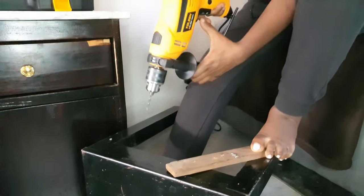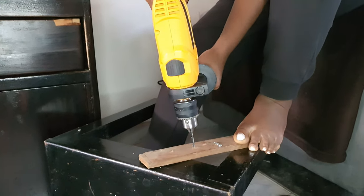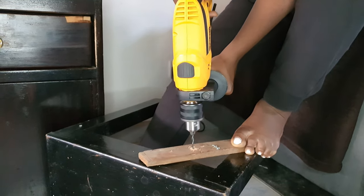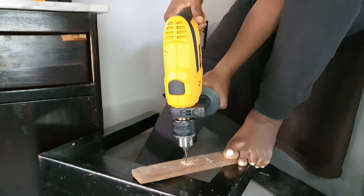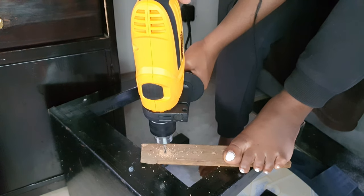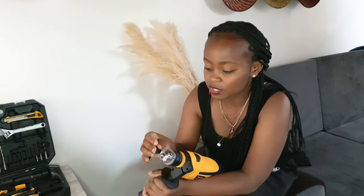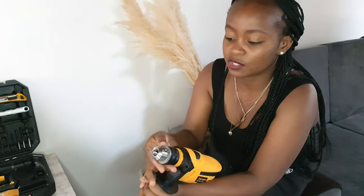The function is in forward motion and in drill mode. I'm going to start slow and then build the speed as I go — now we are at maximum speed. When you want to get the drill bit out, get your key, loosen the chuck using it, and the bit comes out.